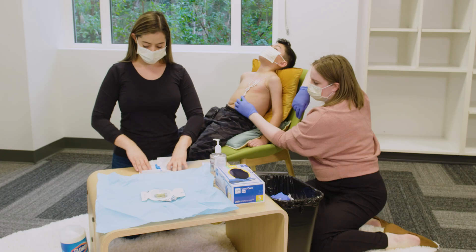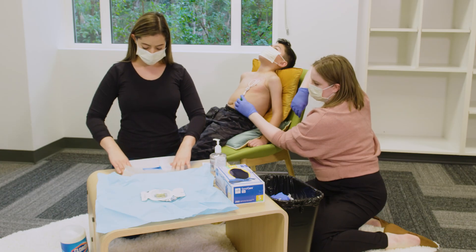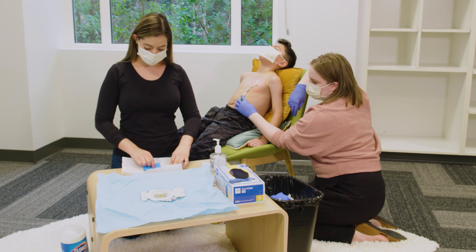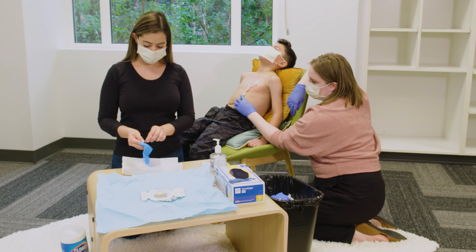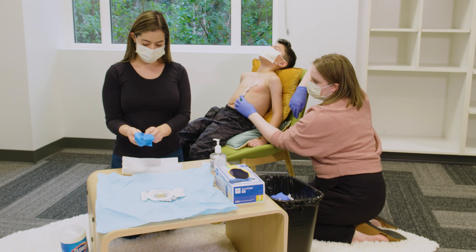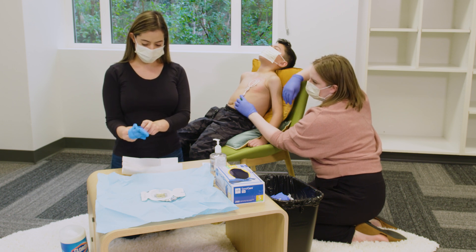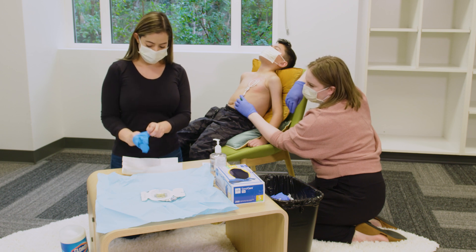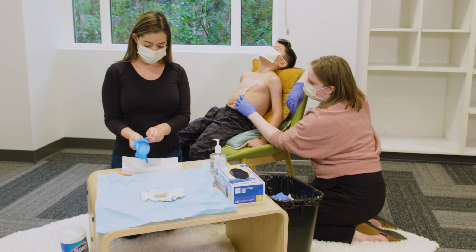Putting on sterile gloves. Start by opening the sterile glove packet like a book. Use your non-dominant hand and pick up the glove for your dominant hand by the cuff, being careful to only touch the inside of the glove. Let the glove hang with the fingers pointing downward and slide your dominant hand into the glove. If the gloves do not go on straight, wait to adjust them until both of your hands are gloved.